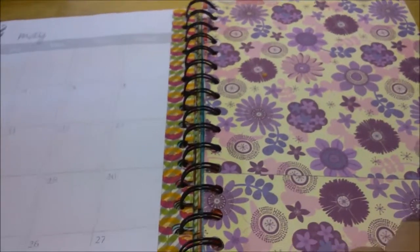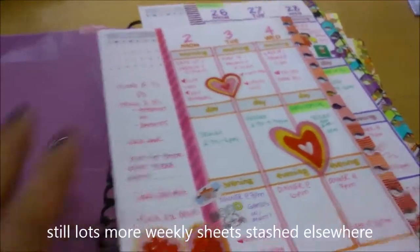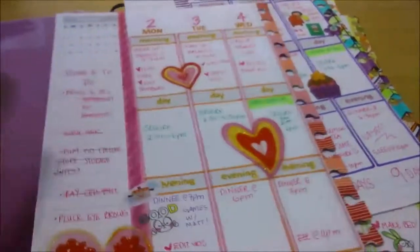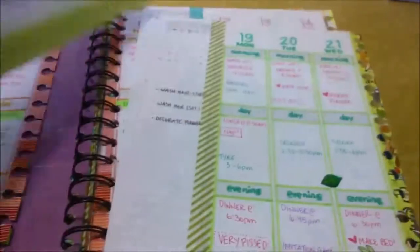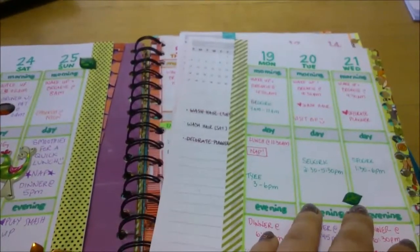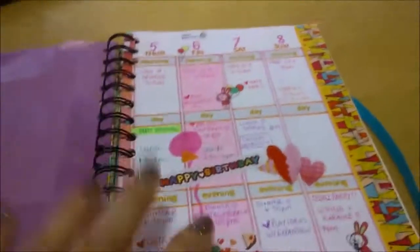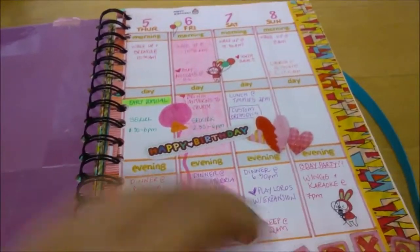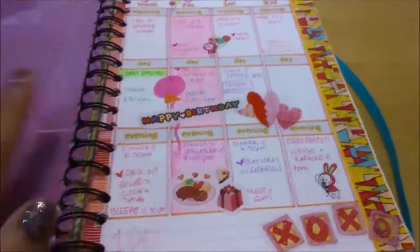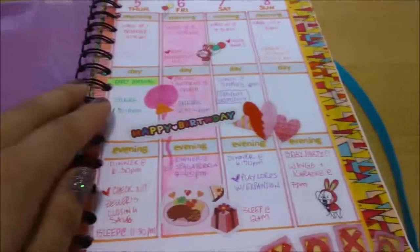Now moving to the weekly section — another divider I created myself. I'll show some of the previous weekly pages I've taken out; I've been using this since October so not everything is still in here. These are the layouts — you can see that the further I went the more decorative I got. This one is the week of my birthday in early February.